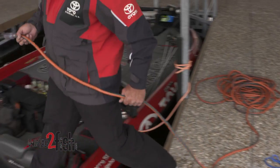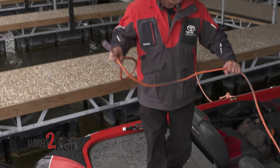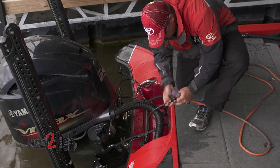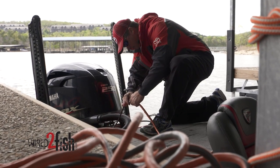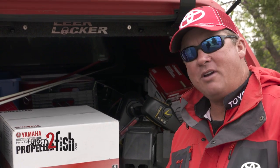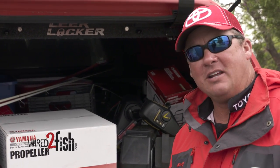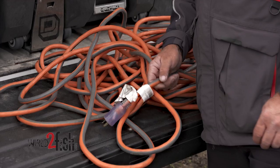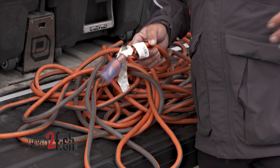Same thing at a marina dock — sometimes their power is not real great. If you've got one of those little bitty cords that's 50, 75, or 100 feet long, you're not gonna get the ample amount of power you need to charge your batteries. Don't skimp on this. Make sure your batteries get a full charge if you want to fish all day long. You don't want dead batteries on the water — get a big cord and get your batteries fully charged.